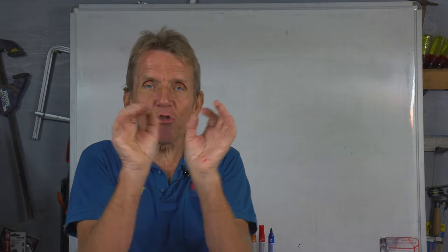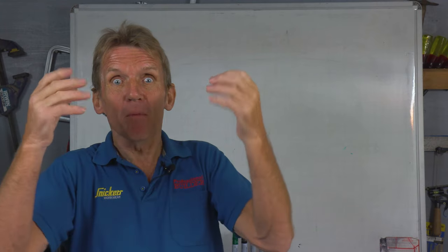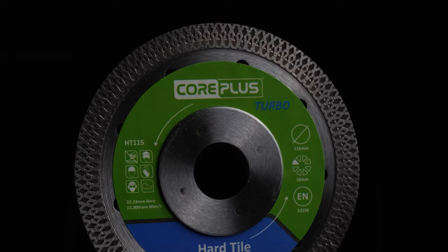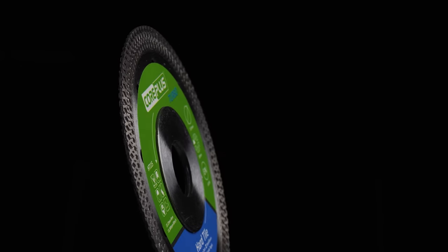That makes them ideal for distributing around the segments or the rim of the cutting device. Today I want to talk to you about diamond blades specifically. This is brought to you in association with Core Plus who make diamond blades, but it's not an advert for Core Plus as such. There's information here that will help you in your daily work and hopefully help you select the right diamond for the job and get a longer life out of it.